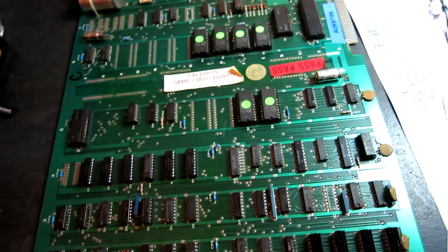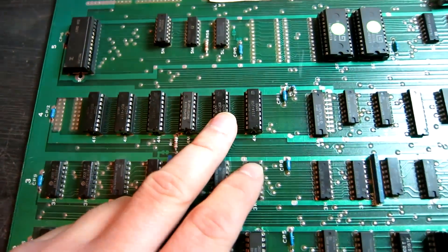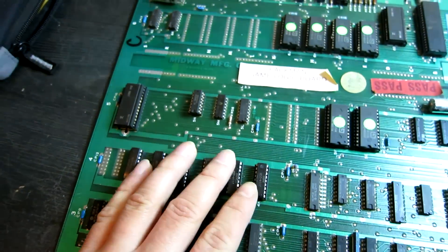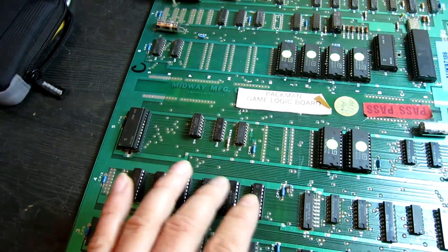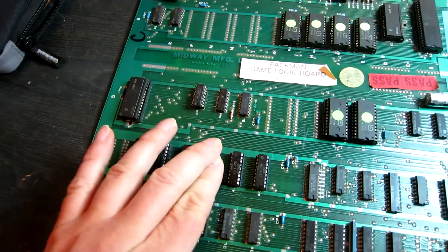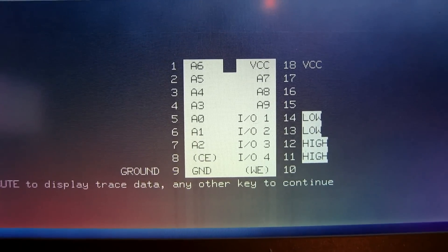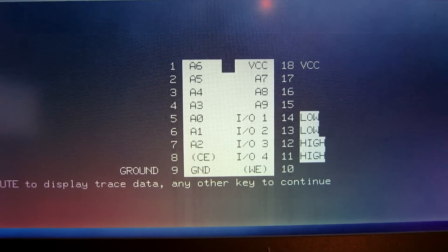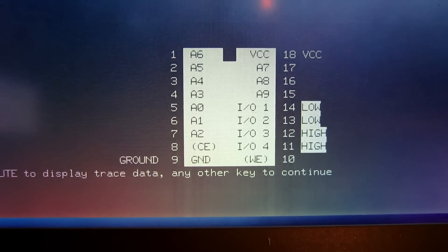The next thing I did was start testing the 2114 RAMs. In circuit they all look okay because they're on a shared bus, so if there's activity on one and one has dead outputs, it can actually make it look like the other one's working. When I got to 4M, I'll just show you now — the 2114 RAM at 4M has all its outputs static, some high and some low. That's definitely not working.